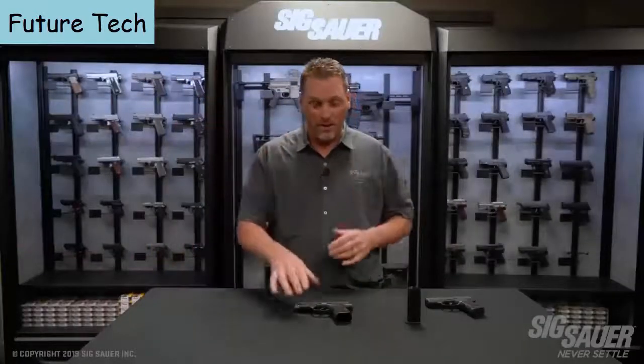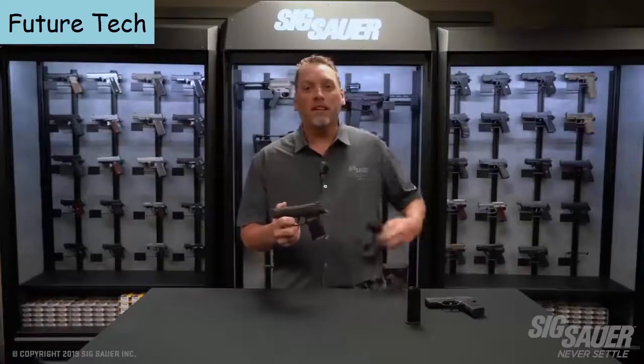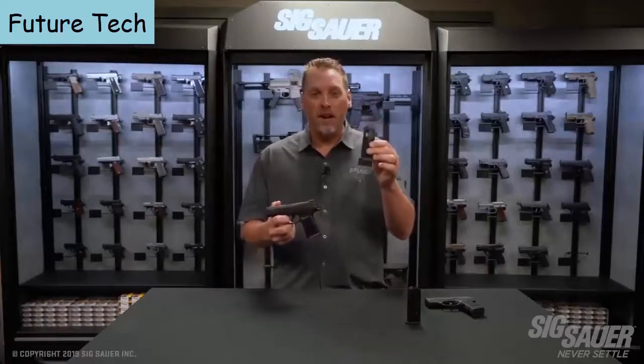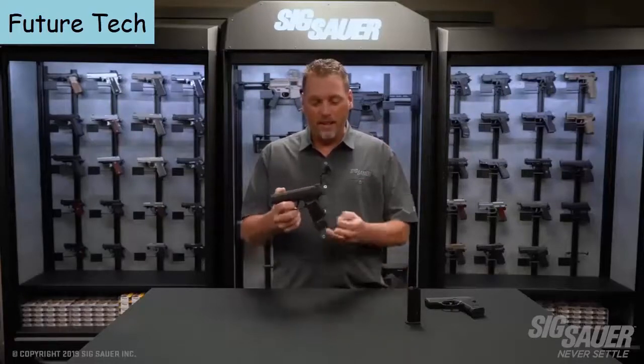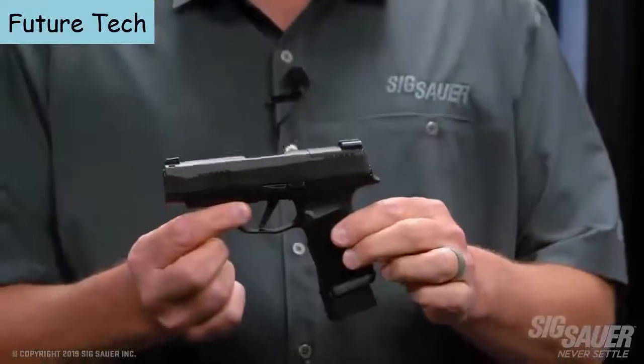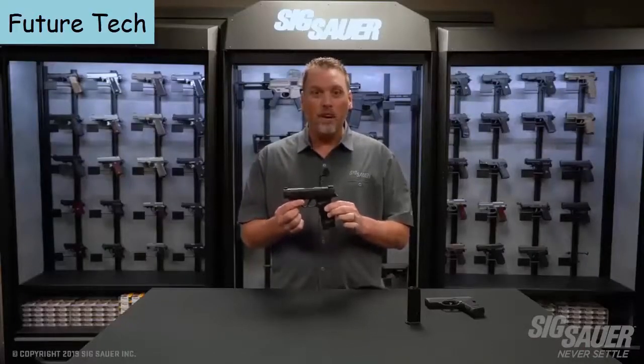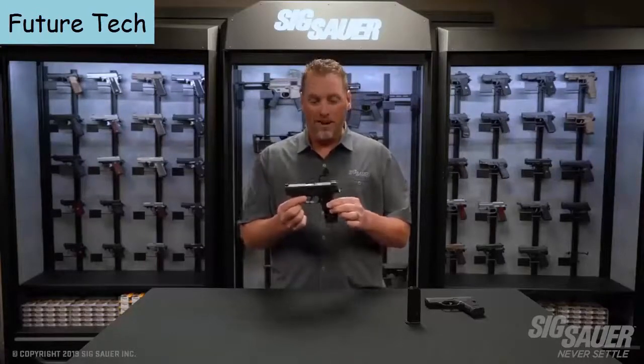One more thing — if you want to make your 365 even more capable, get the 15-round extendable magazine. It makes your pocket pistol a 16-round capable gun, bringing even more capacity to the platform. The 365 XL is going to redefine the pistol and carry market again.